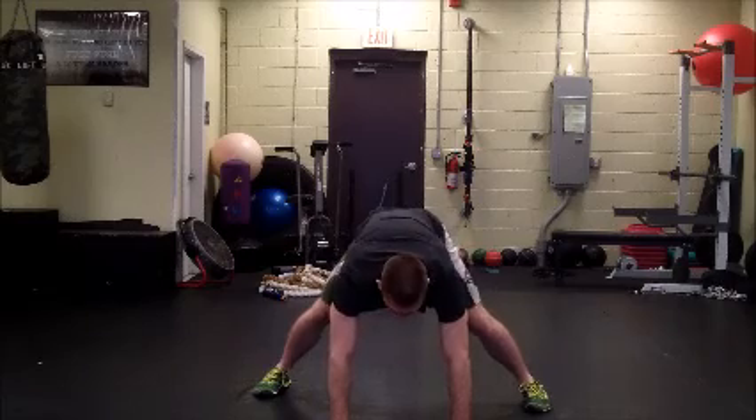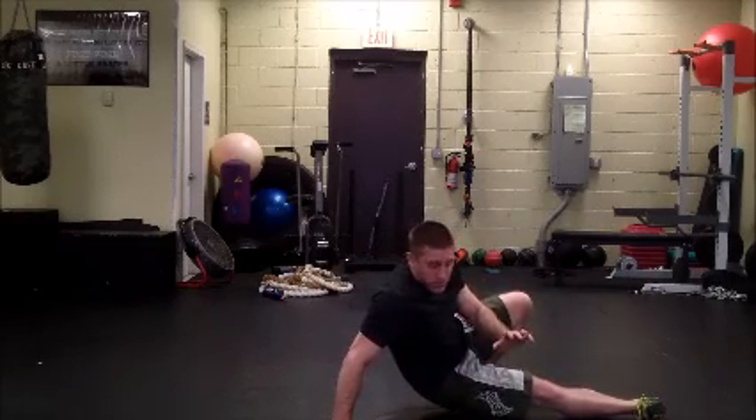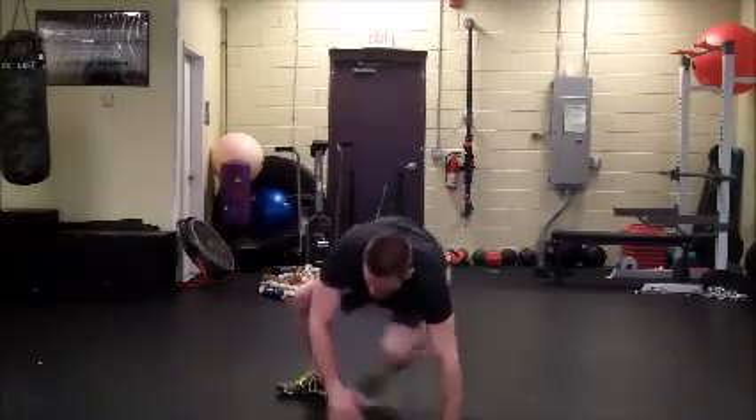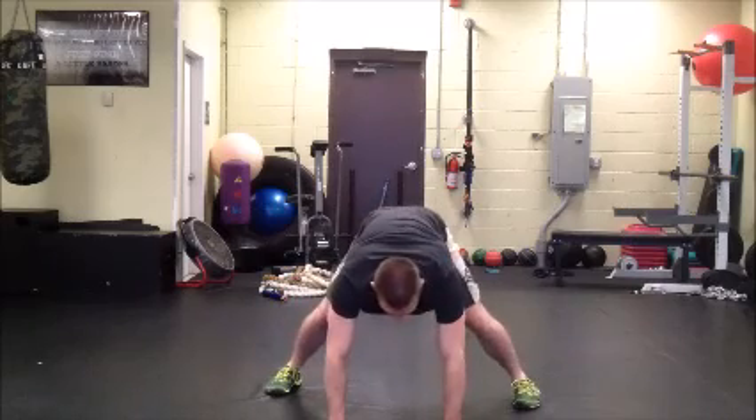A little bit easier version — I'll kick through and put my foot on the ground. Kick through, foot on the ground. A little bit of extra support here. Back to the center.